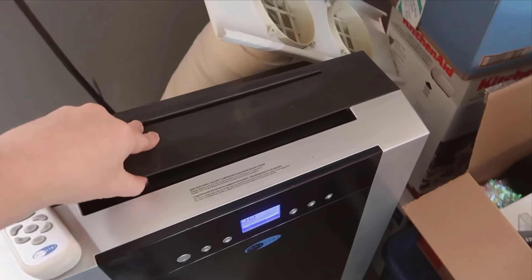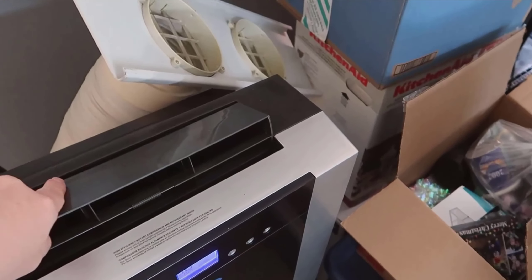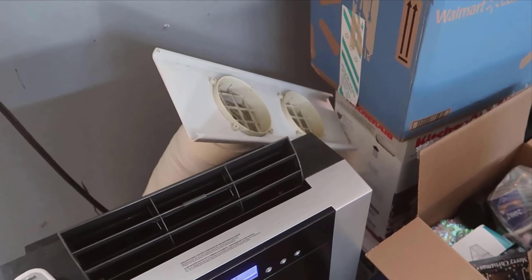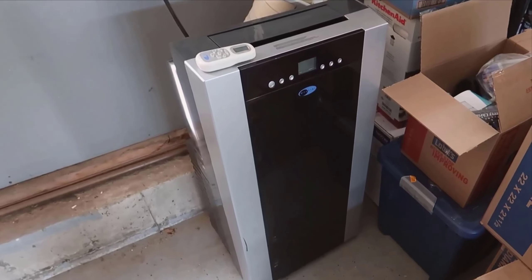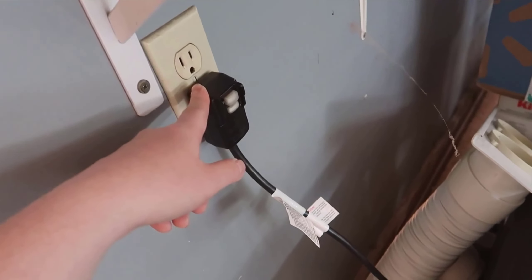Now let's talk performance. The cooling capability of the Weinter Arc is nothing short of impressive. In my personal tests, it managed to cool a 500-square-foot room from a stifling 85 degrees Fahrenheit down to a much more comfortable 72 degrees in just an hour. This level of performance is quite remarkable, especially when you consider that many portable units struggle to cool such large spaces effectively.